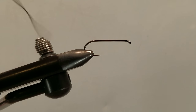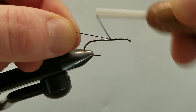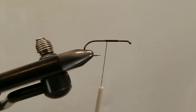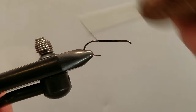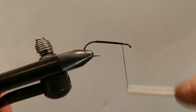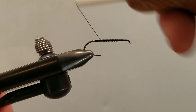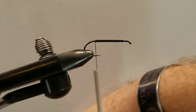Put our hook in our vise — now this is a size 6. The thread we're using is a 210 denier. I went with a larger thread so it doesn't cut into the foam as we tie. Trim off our tag end and we'll just build a nice full-length layer of thread, take that back and forth once. We'll take our thread to the rear of the hook where we will tie in our body.